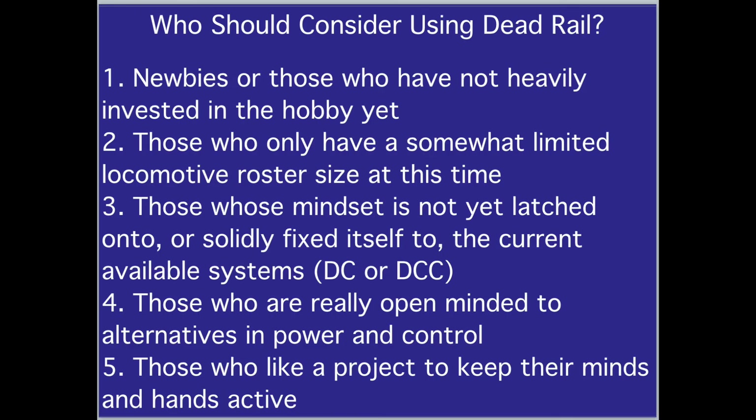Who should consider using Dead Rail? One, newbies — those who have not heavily invested in the hobby yet. Two, those who only have a somewhat limited locomotive roster size at this time. Three, those whose mindset is not yet solidly fixed on current available systems, DC or DCC. Four, those who are really open-minded to alternatives in power and control. Five, those who like a project to keep their minds and hands active.